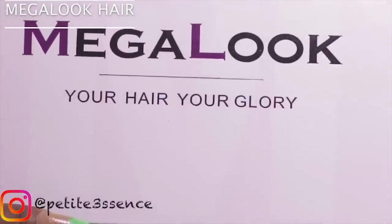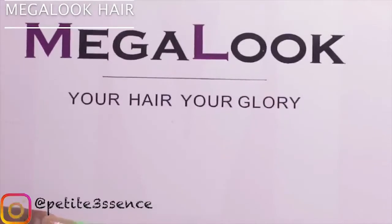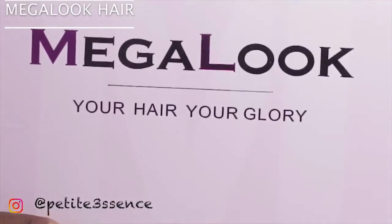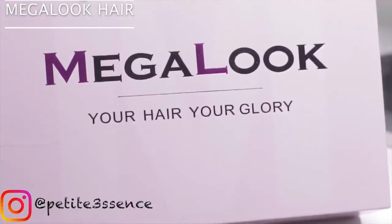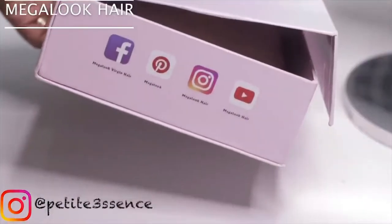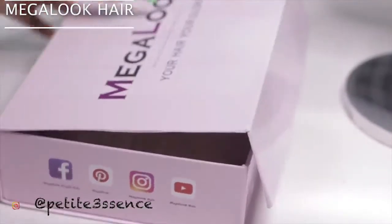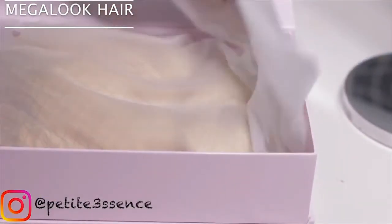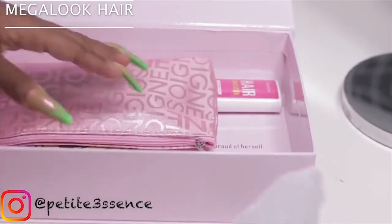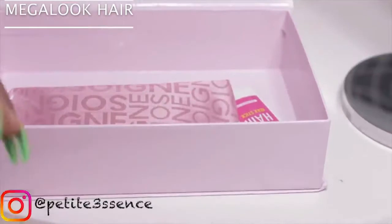Welcome back to my channel. Today I'm doing a full get ready with me, starting with the hair portion. I'm here with Mega Look - their slogan is 'your hair your glory.' They have their Facebook, Pinterest, Instagram and YouTube listed on the side of the box. First thing I see when I open the box, and then the rest of the stuff in there.